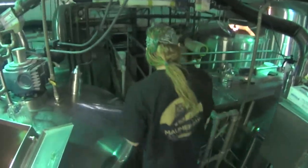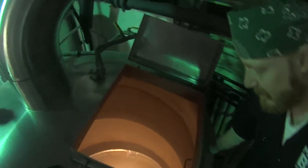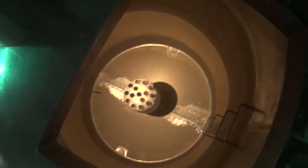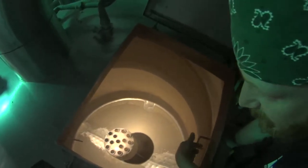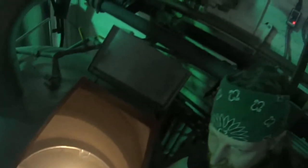Then it goes into here, and this is where we boil it. We'll collect it — usually it's about this level, or a little lower. One of those two levels, depending on batch size and strength. And that will be boiled for an hour and a half.